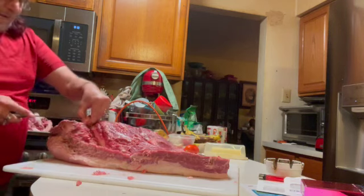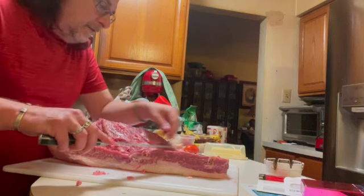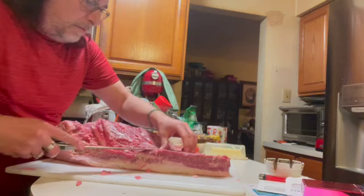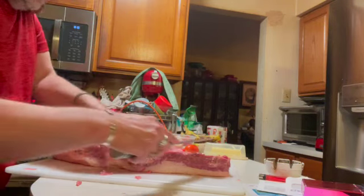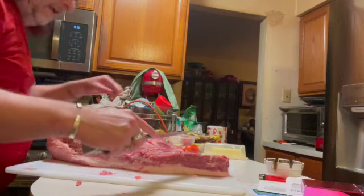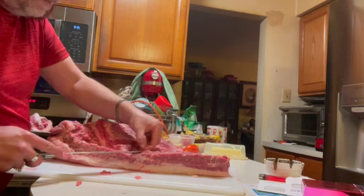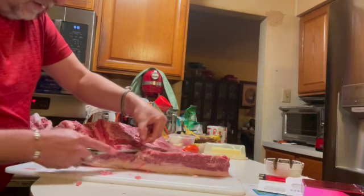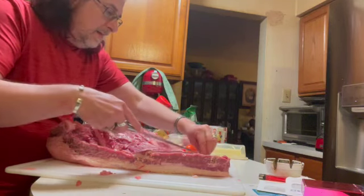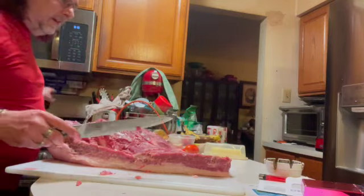I'm just going to take my knife and remove some of this. It still has a little bit of tough tendons on it — I'm having a problem getting the silver off. I'll slowly take my knife... there we go. Is it the end of the world if you leave some of that on? No, it's just going to make your brisket a little bit tougher.